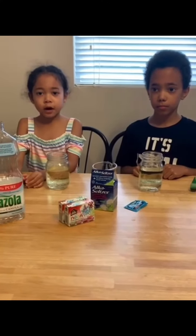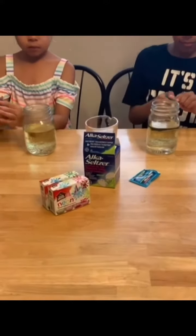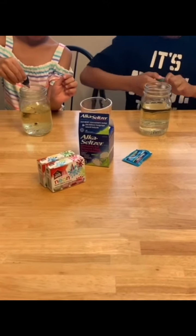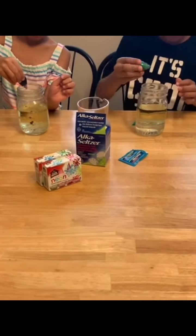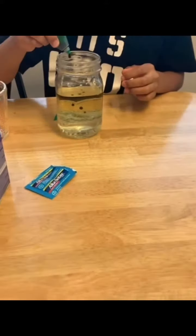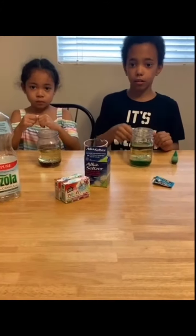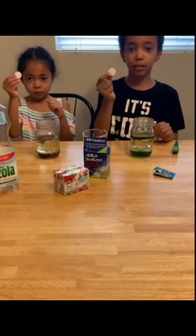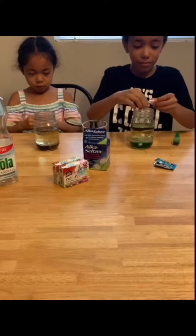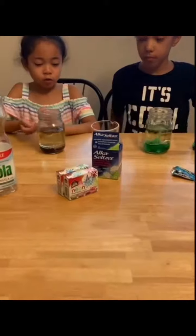Now add about 10 drops of food coloring. Then take an Alka-Seltzer and break it into pieces. Now put it in and watch what happens.